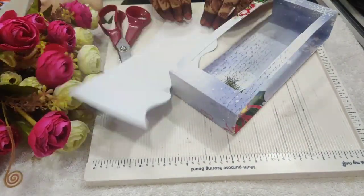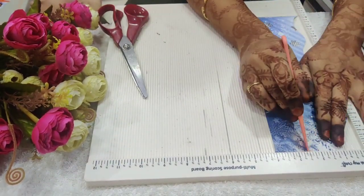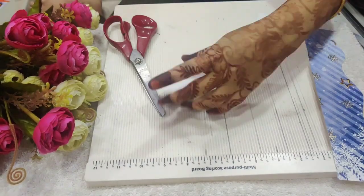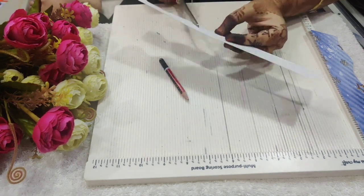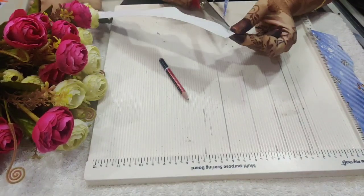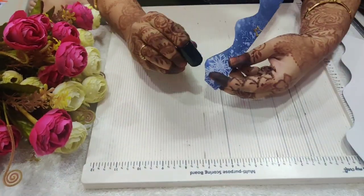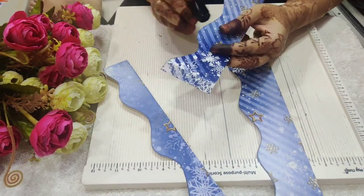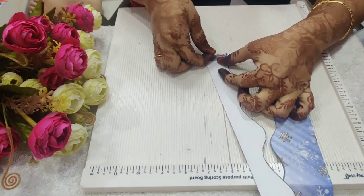Similarly I'll create two more waves taking random measurements. Now I'll use my black ink to create the waves. This will create the depth of the snow. I'll add tapes to the half inches scored lines.